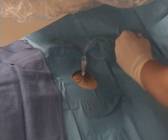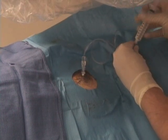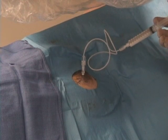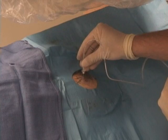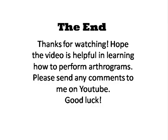Disconnect the Conray from the back end of the tubing, and then connect the Magnivist. In this case, we have also mixed in steroid with the Magnivist, which gives it the white color. Finally, you should see a diluted result such as this, which indicates a good injection. Remove the needle, apply pressure, and place a sterile bandage.